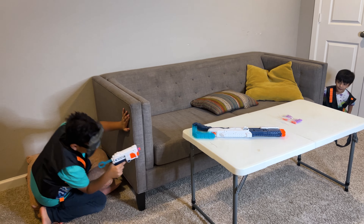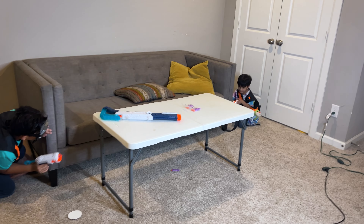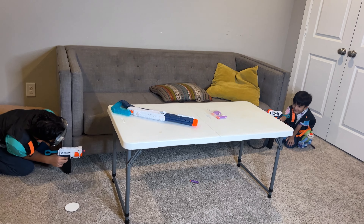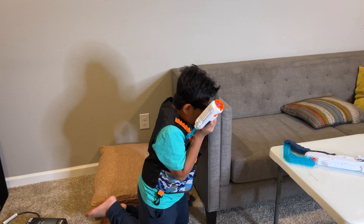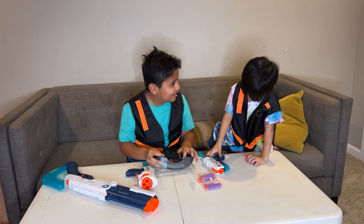You like it? Oh yeah! He's here. You like it? Yes.